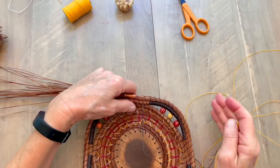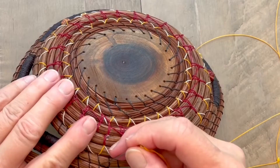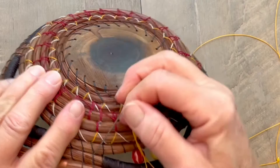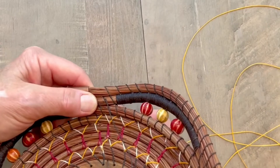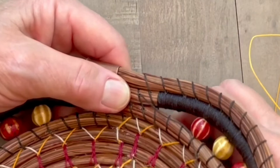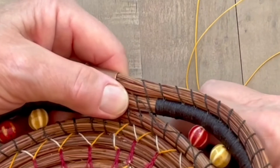You can see right here where my old thread is coming out. What I want to do is turn my basket over and pick a spot somewhere down a row or two and across a thread. I'm going to go in to the spot I've chosen and come out in the front. Sometimes you have to poke around a little bit to get that thread right exactly where the old thread is, and I don't want to split that thread.